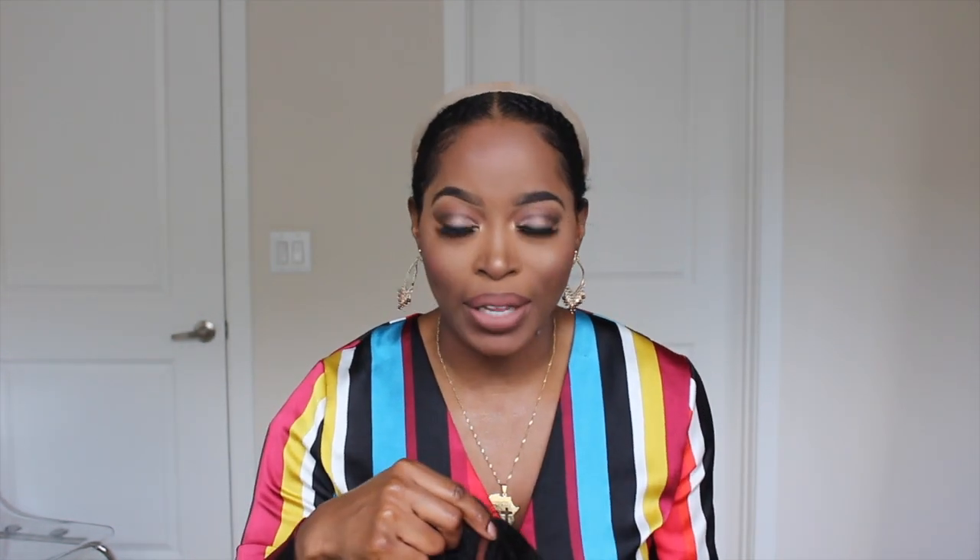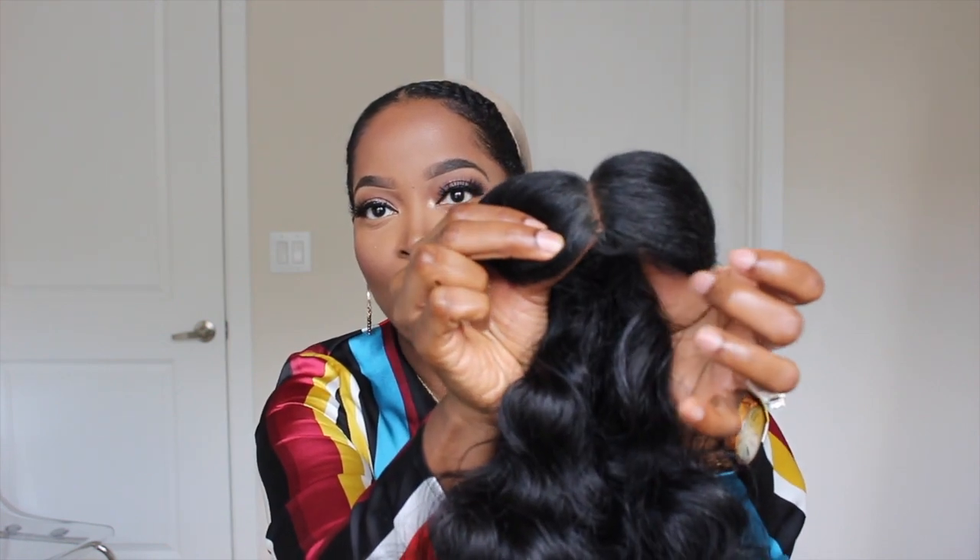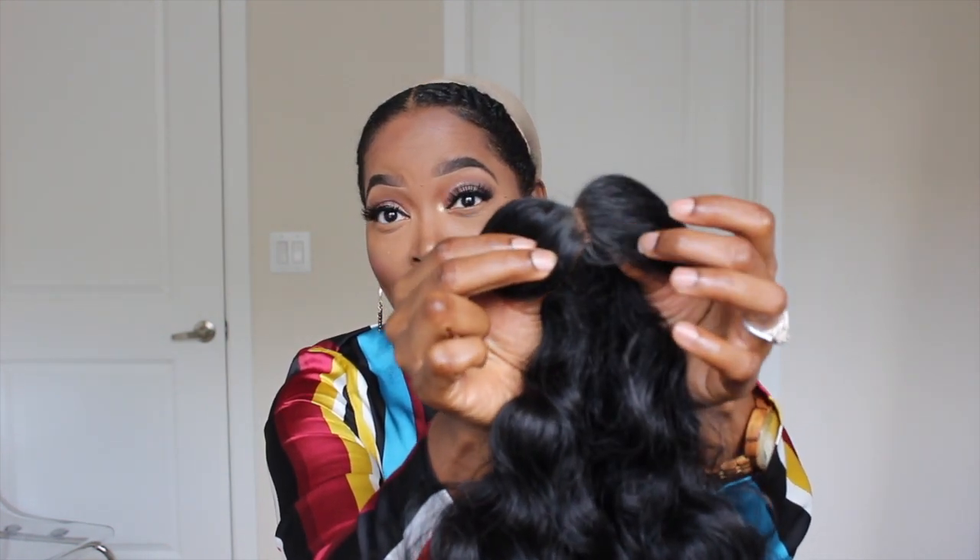My hair is already slicked back. I've parted my hair down the center and did a wet look — if you haven't seen that video, it's already up or coming soon. I did a real nice sleek slick back on my 4B, 4C natural hair. Because I've already laid it in the front, it's a good idea to go ahead and lay your hair in the front — you won't have to do anything to the unit. This unit doesn't come with baby hair, but it does come with a little swoop right in front of where the lace starts.